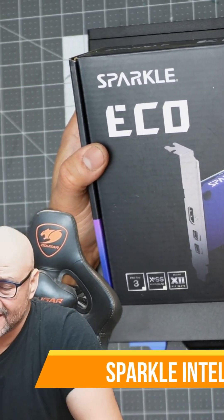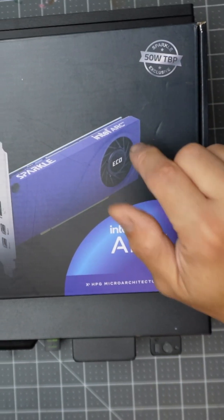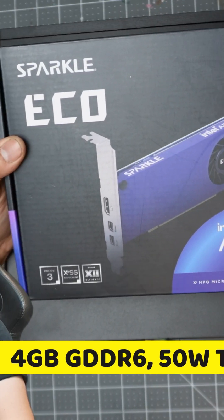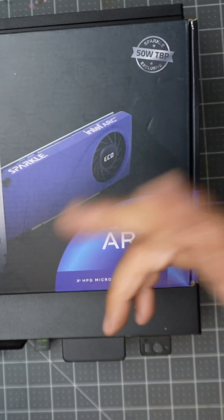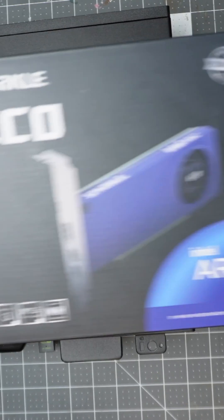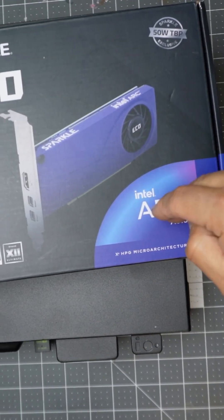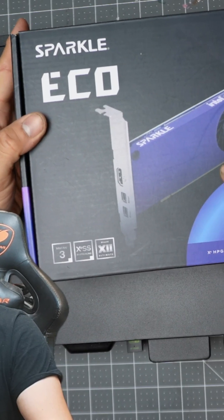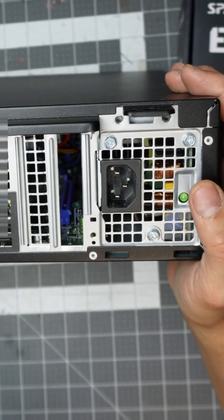If you're not familiar with the Intel Arc card, these are very inexpensive cards. This one has 4GB of memory and it doesn't require any extra power — it uses motherboard power, so no additional cables needed. This is perfect for mini PCs. They do make higher versions, but the reason I got this one is because it works for the PCIe connection and the footprint is smaller, which matters because there's not much space on these machines.